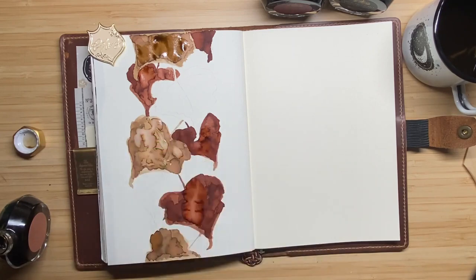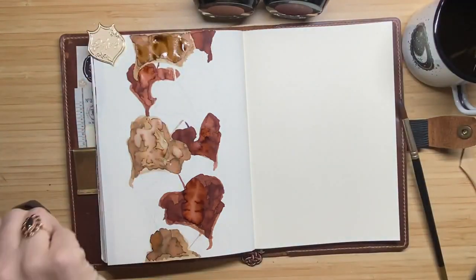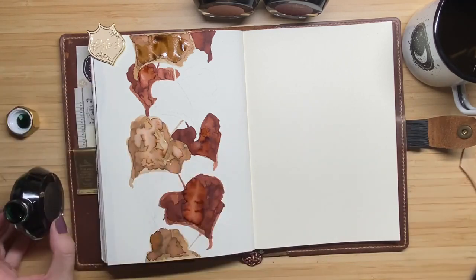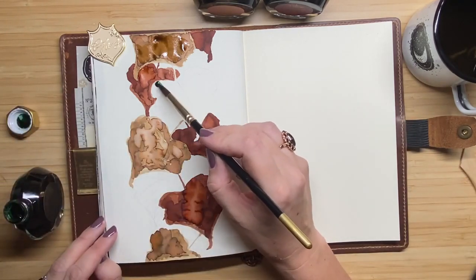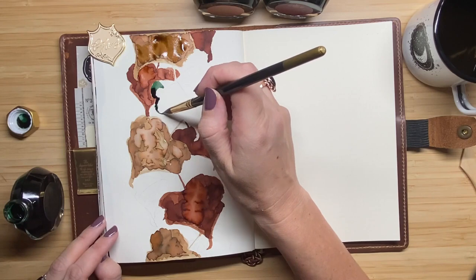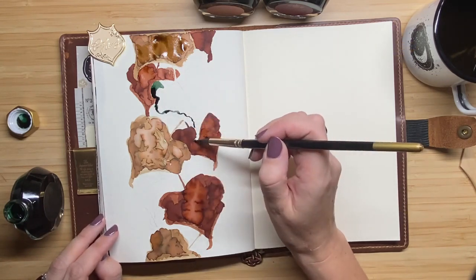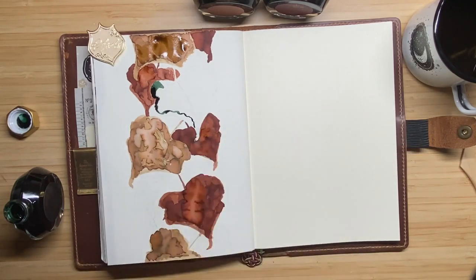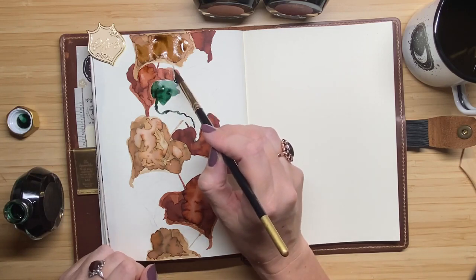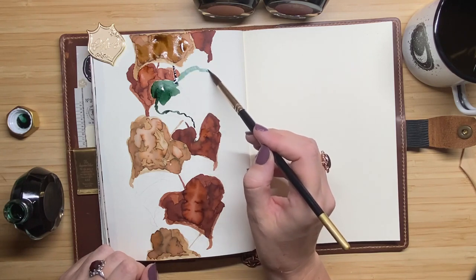Now I use my little towel to dry up some parts that are still wet. I do this to prevent the ink from bleeding through the paper. I'm using my MD notebook from Midori, which has fountain pen ink-friendly paper and holds the ink very well, but I don't want to test it too far and ruin the other side where I already made a spread.